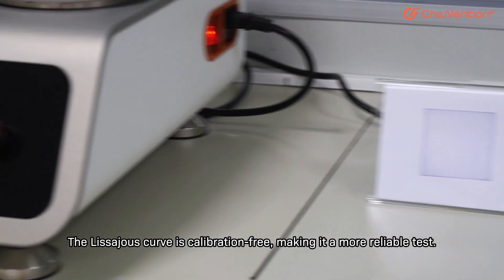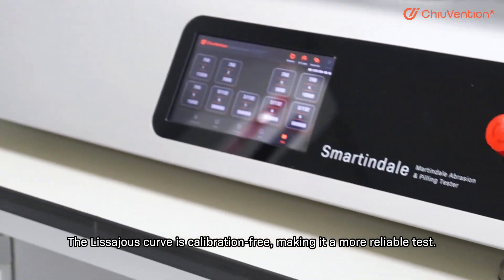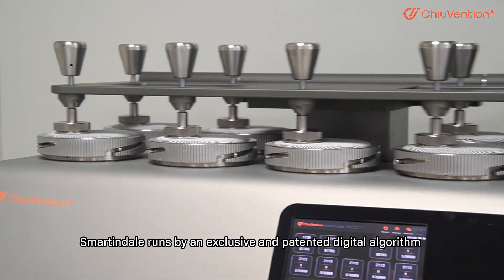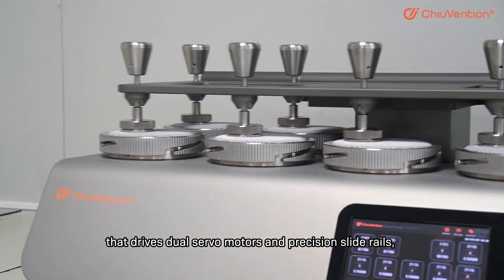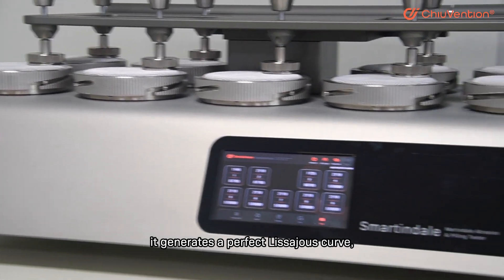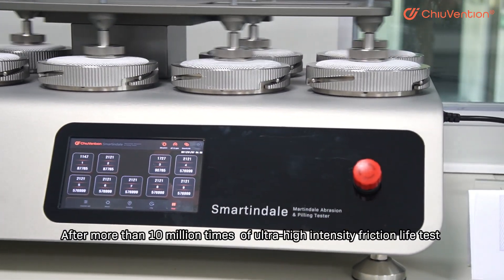The Lissajous curve is calibration-free, making it a more reliable test. Smartindale runs by an exclusive and patented digital algorithm that drives dual servo motors and precision slide rails. It generates a perfect Lissajous curve.